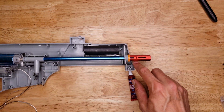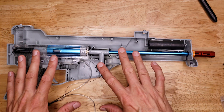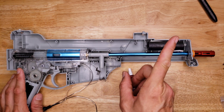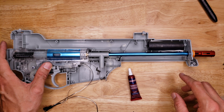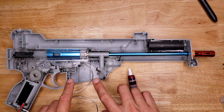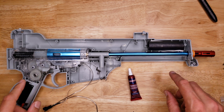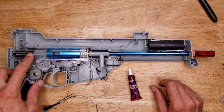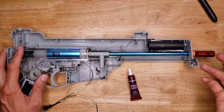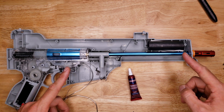That's it for the hop-up installation on the SRB 400. If you want to see how to reassemble the blaster, check out my other videos where I've already covered the reassembly. Also watch my next video where I tune this hop-up and see how well it improves performance. I've added the hop-up to the standard stock blaster. I'm also going to be adding a hop-up to my upgraded blaster with metal gears and a stronger spring — that one was plagued with inaccuracy when shooting close to 300 FPS, so I'm hoping the hop-up will improve its accuracy. See you in the next video!